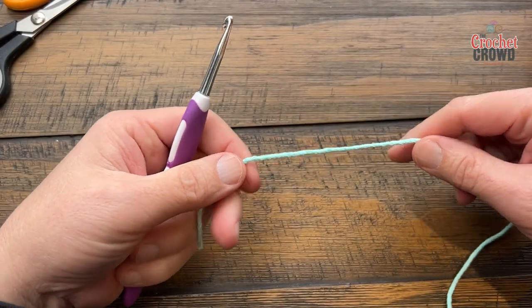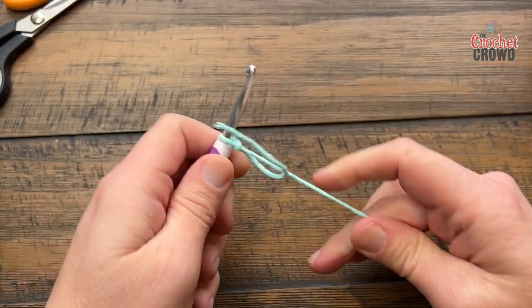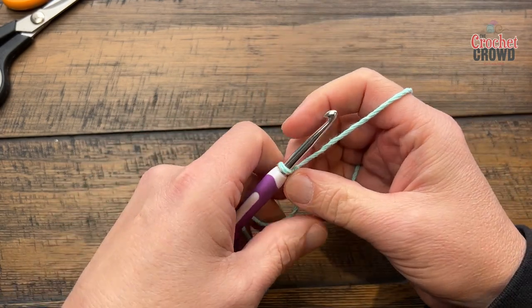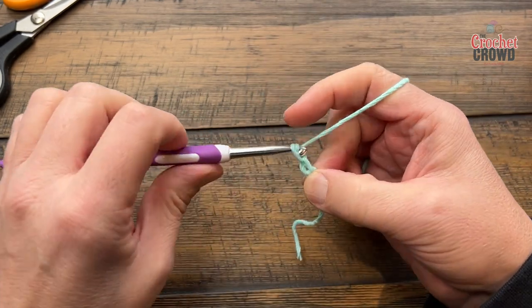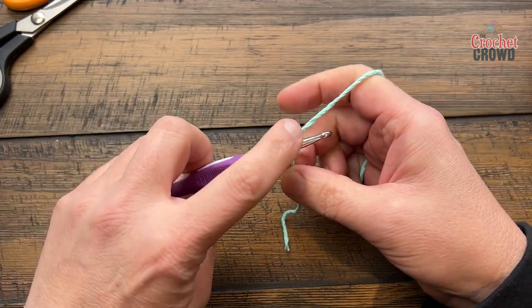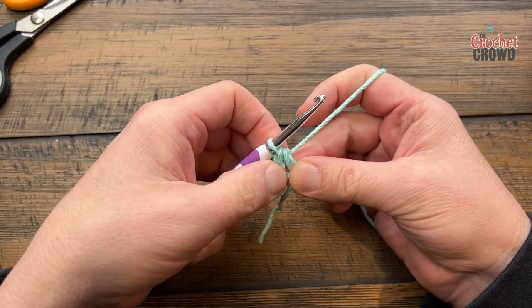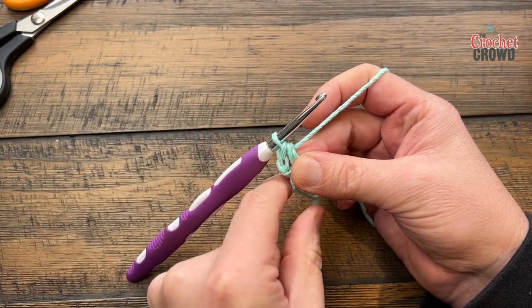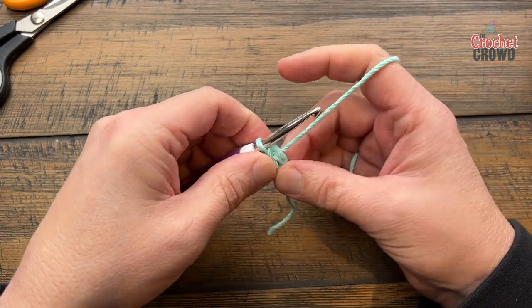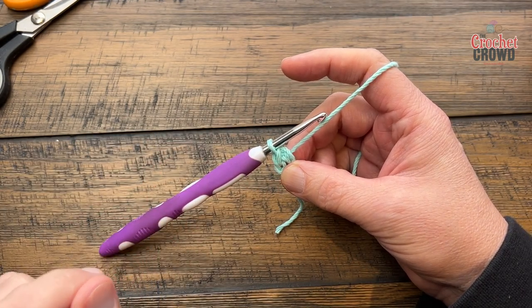Let's begin by creating a slip knot and chain a total of four to create the center ring of your dishcloth. So 1, 2, 3 and 4, and go to the very first chain slip stitch through to create the center tight ring. Make sure that the other strand you started with stays outside of the ring and just capture it underneath as you do round number one.